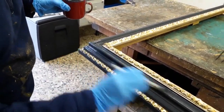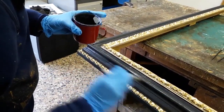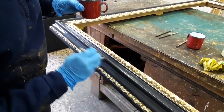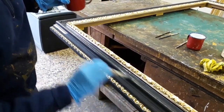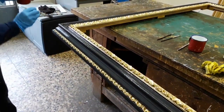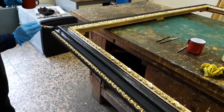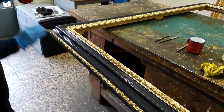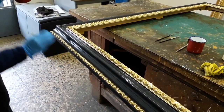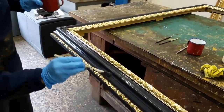You can see a fine picture of this frame following the link below the video. You will then reach the website nowframes.com, which is a nice website selling reproduction frames. See you in the next video.